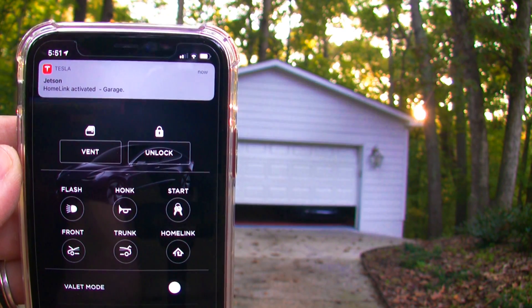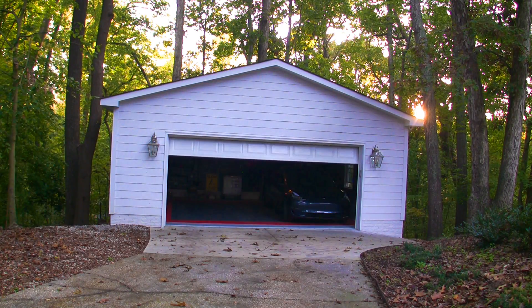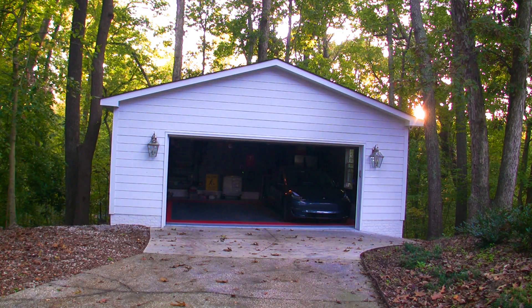This is especially handy for owners that have detached garages, such as myself. It is also good if you don't have a garage door opener with Wi-Fi features.